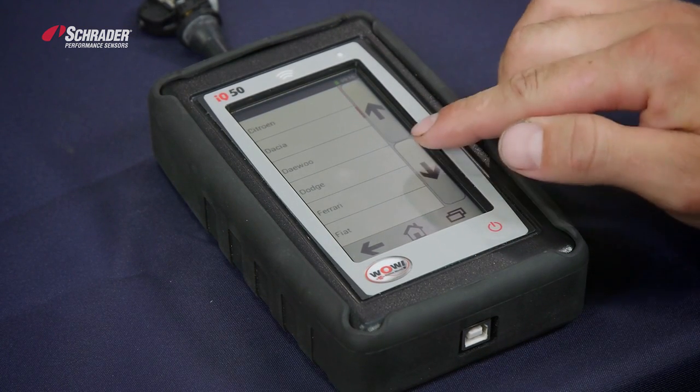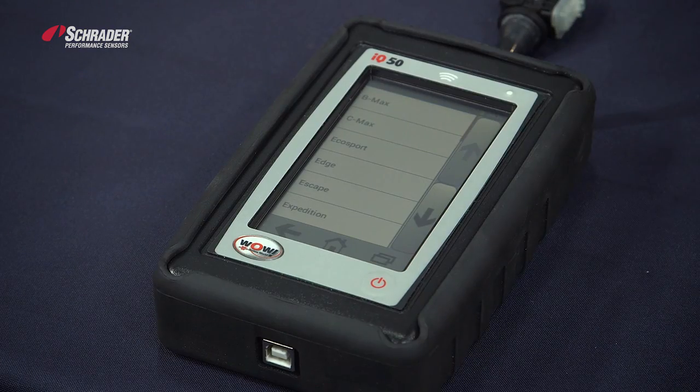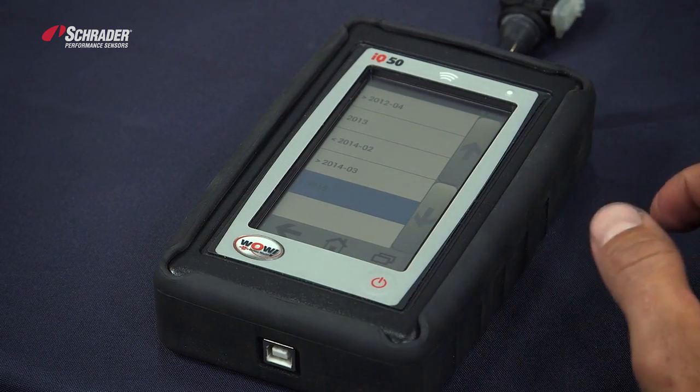We're going to select a Ford Escape, 2015.